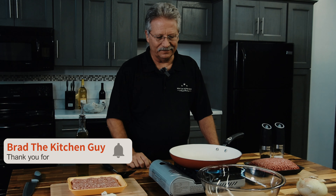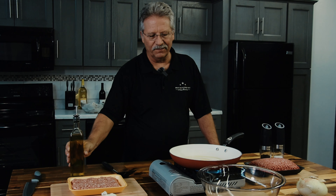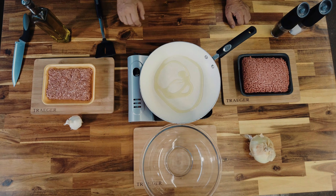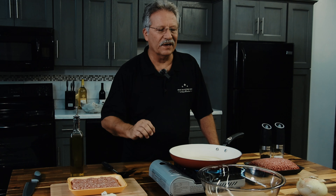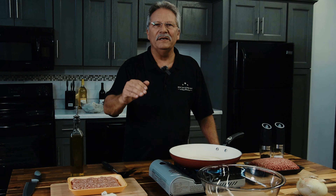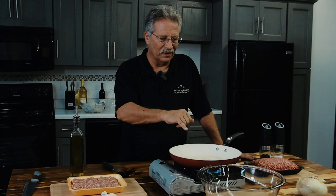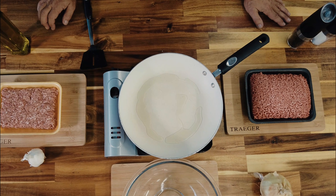We're going to fire this one up, pour a little olive oil in, and once the olive oil shimmers we'll put our ground beef in. For those who don't know what shimmering is — watch this. Right now you can see it just sitting there, but as it gets hotter it'll appear to move. That's what we want to see, because that's what's going to brown the beef or pork and give you that wonderful flavor. Color means flavor, and fat means flavor. I can see it's getting hotter, the oil is starting to move.